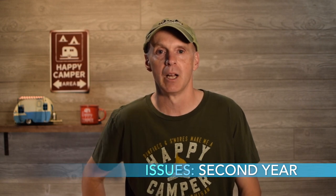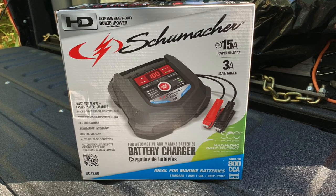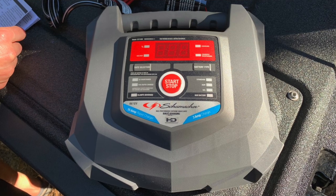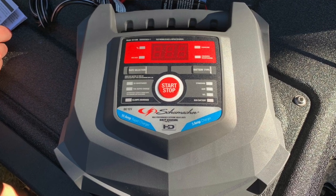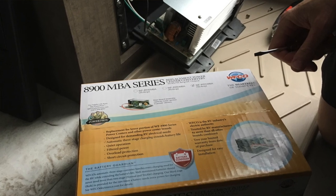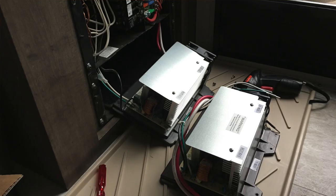The biggest issue in year two was the power converter failure at about 18 months of ownership. It failed on the very first day of a two-week camping trip — the battery was not getting charged from the 30-amp shore power. I quickly found advice online, ran out to Walmart for a battery charger, and plugged it into the outside outlet to keep the battery charged for the whole trip. I have a step-by-step video on the channel for the converter replacement — we were able to get a replacement unit and fix it ourselves.